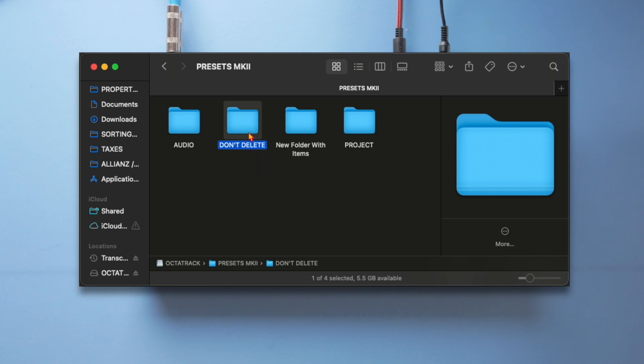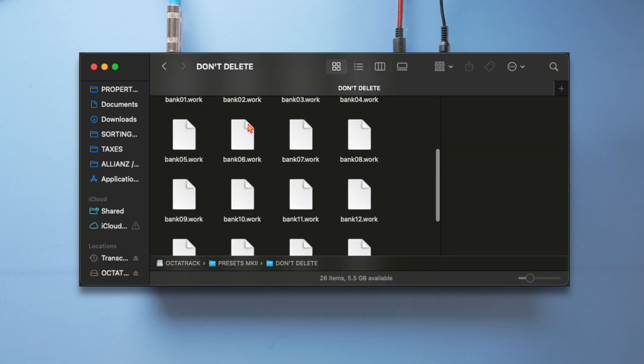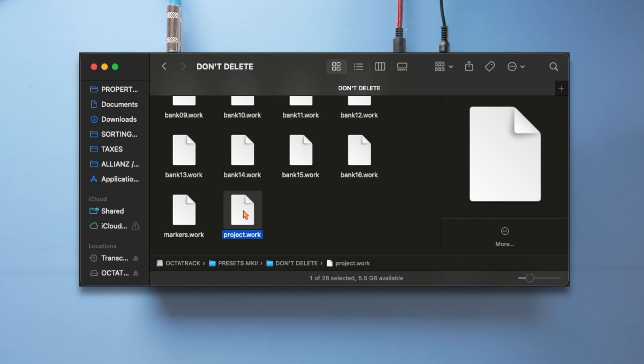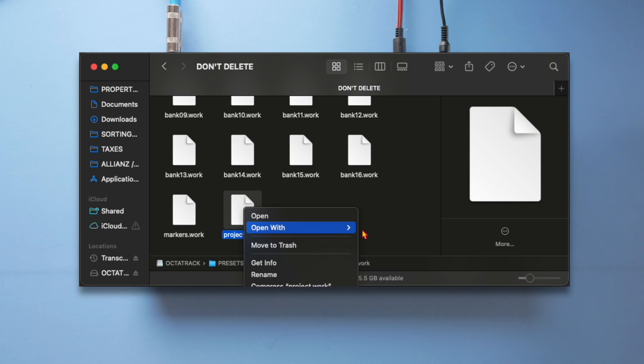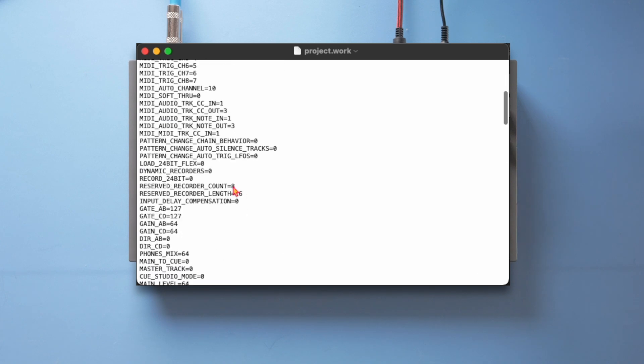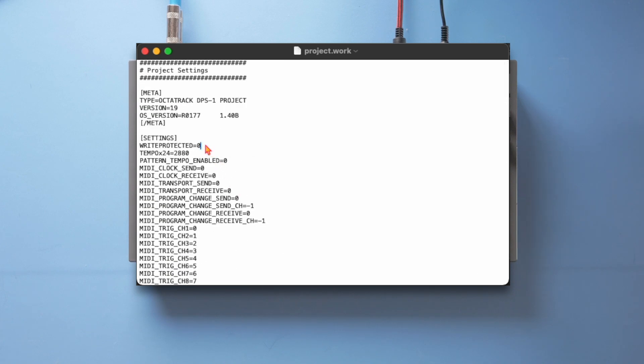In this case I called the project "don't delete." I go into the project folder and look for the file called project.work. This is the one I want to edit. I right-click, open with TextEdit, and here you can see within this text file there are different settings that can be changed. The most important setting is right at the top and is called write_protected, which equals zero — meaning it is not write protected.